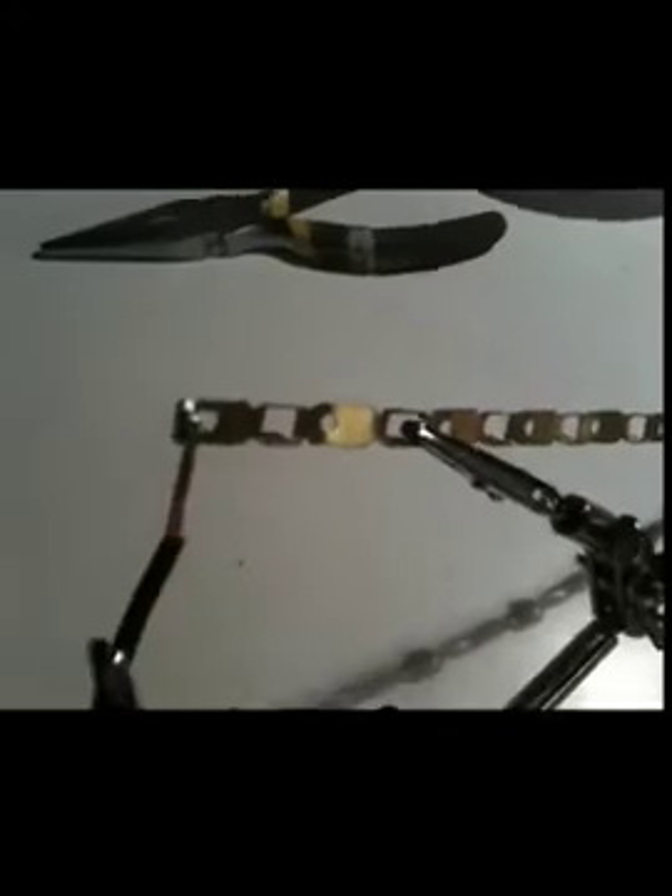So I just soldered my first practice joint here, and it seems like it's pretty solid.